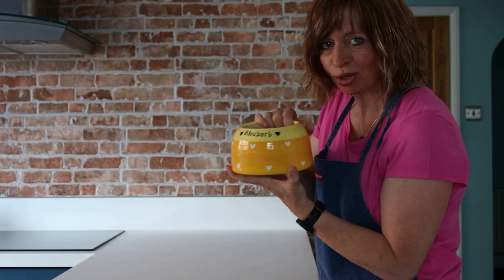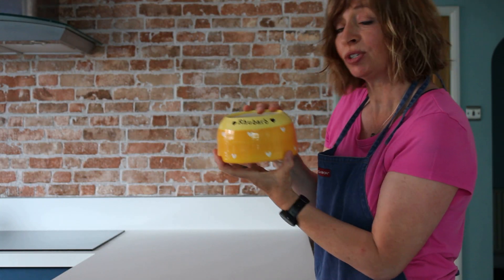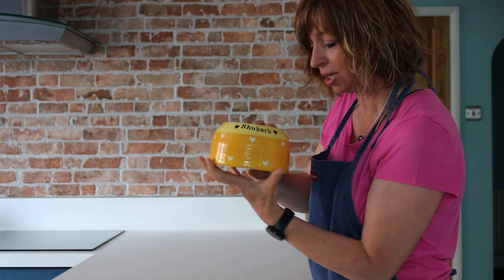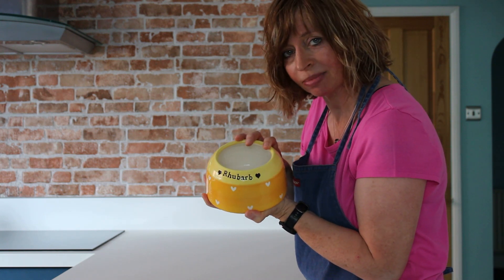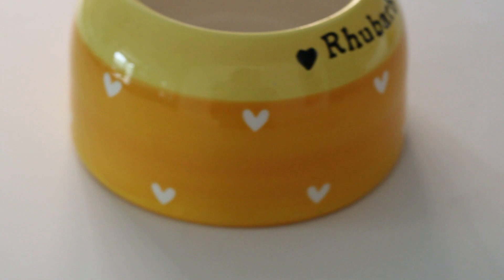This week's goal of the week goes to Rhubarb, with his beautiful two-tone yellow bowl. What a fabulous name. Do you think he's going to get some custard in there? Let's take a look at Rhubarb's bowl.